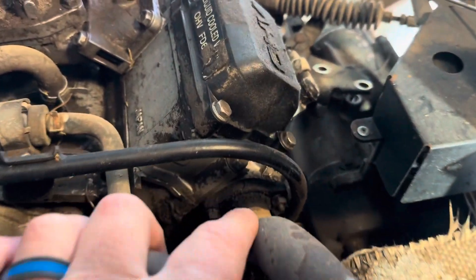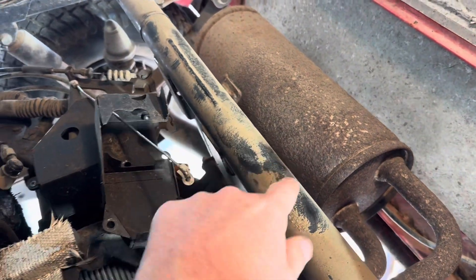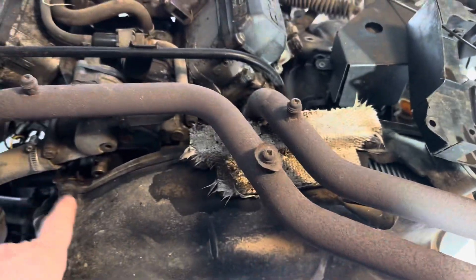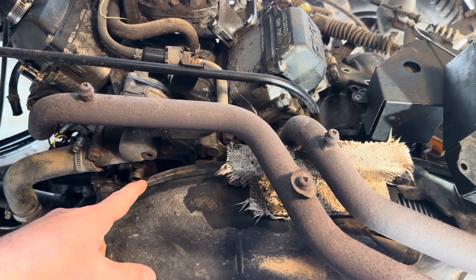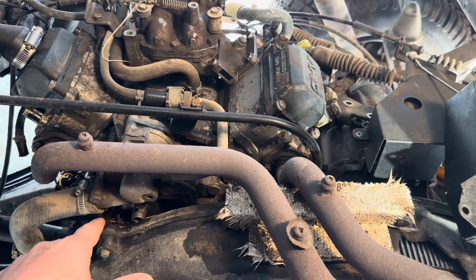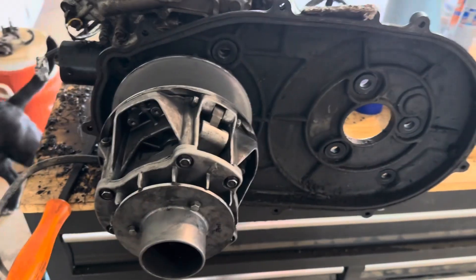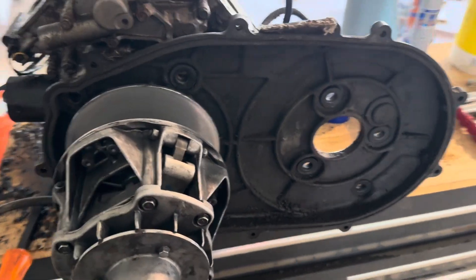Take the exhaust manifold bolts off — there's two here and two there. Then I've got to figure out how to get it out of here, and then we're going to separate the transmission, clutch, and everything off the motor and unhook the motor mount.